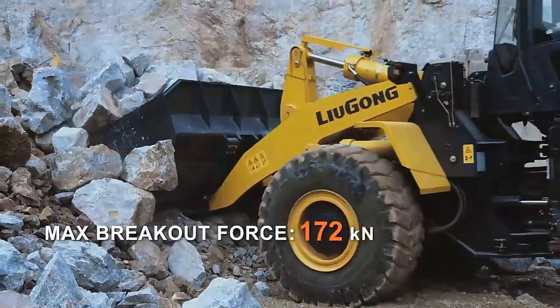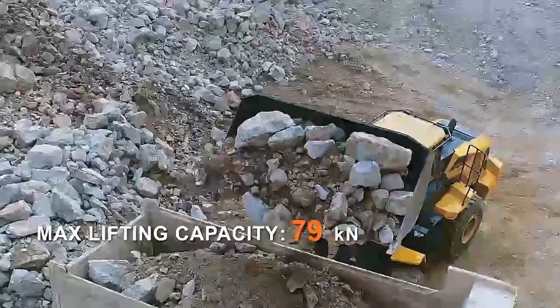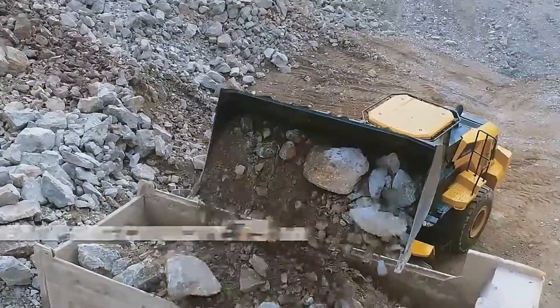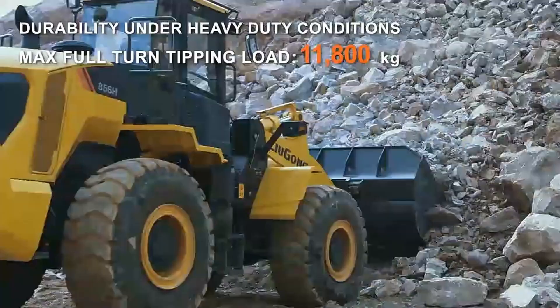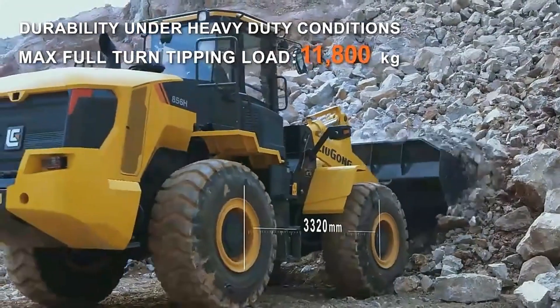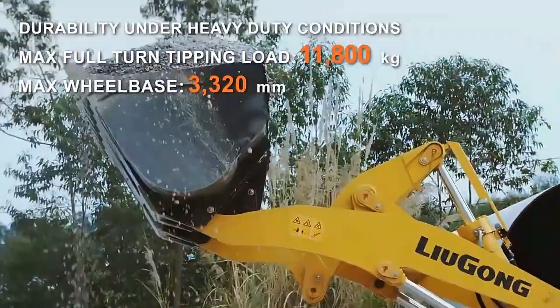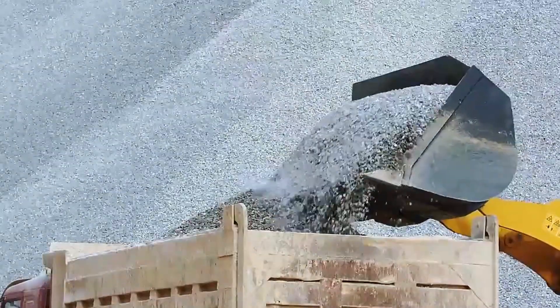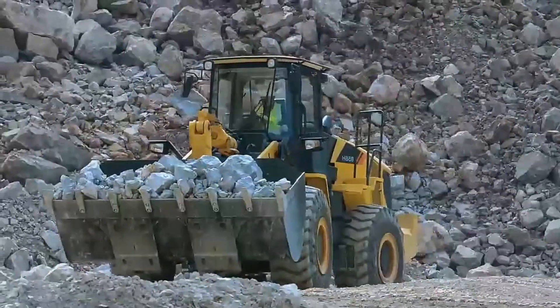Basic operation. Operating a front-end loader involves using the joystick or other controls to manipulate the bucket or other attachments. Practice moving the bucket up and down, tilting it forward and backward, and opening and closing it. Then try moving the front-end loader forward, backward, and side to side. Always keep a safe distance from other people and objects.